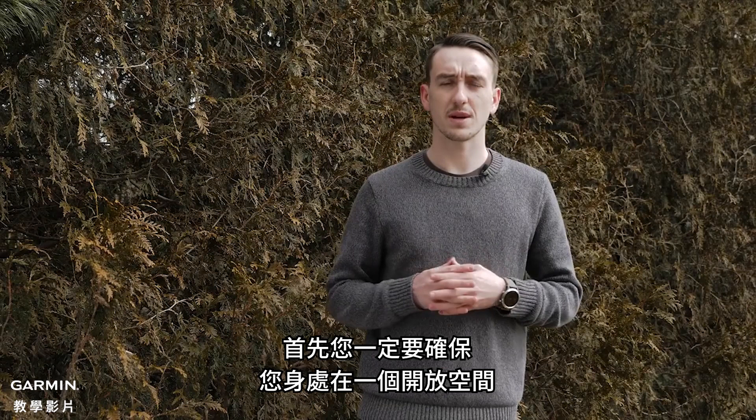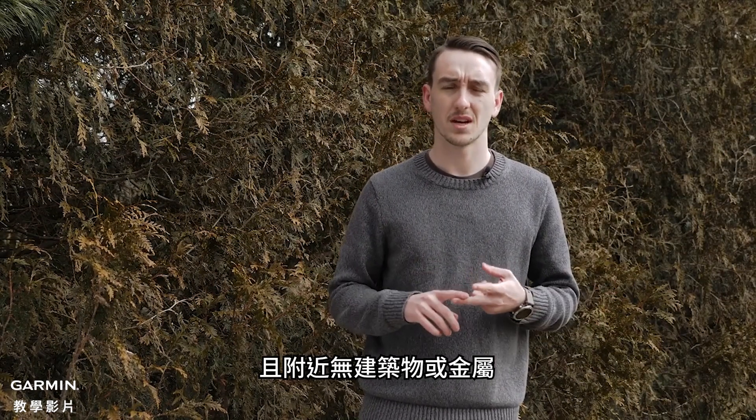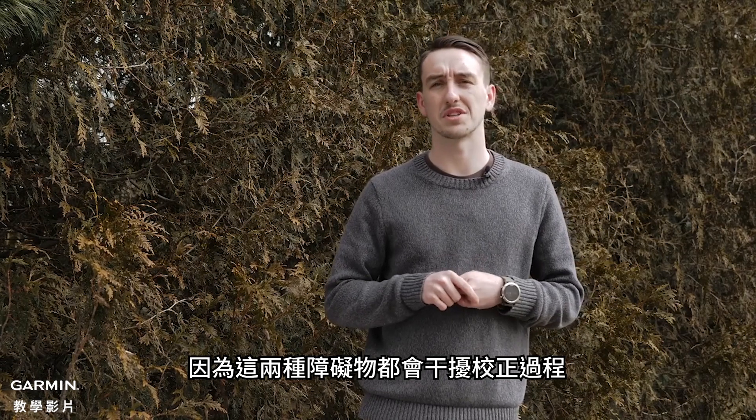First thing you need to do is make sure you're in a nice wide open space, away from buildings and away from metal. Both of those will interfere with the calibration process.